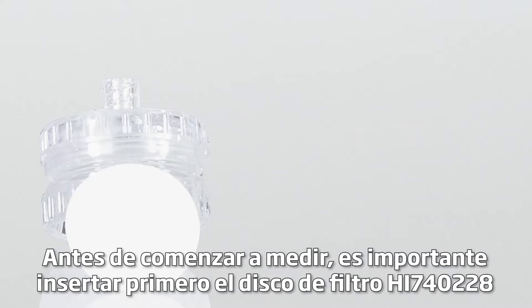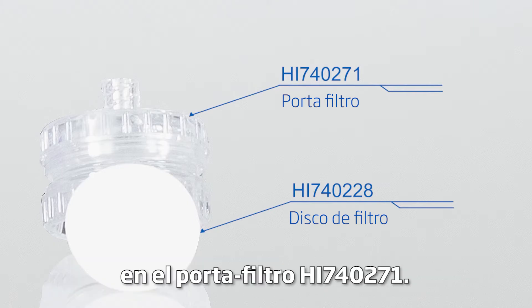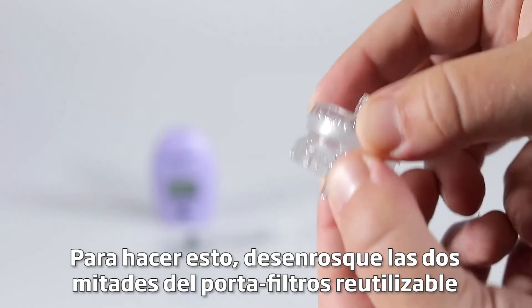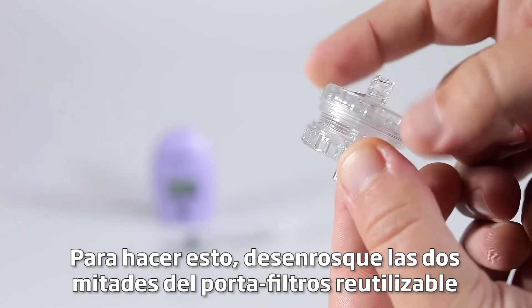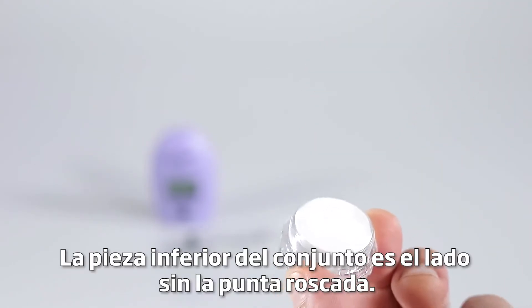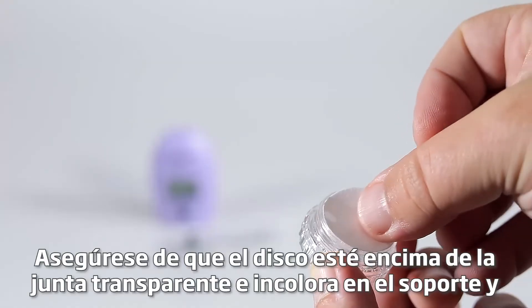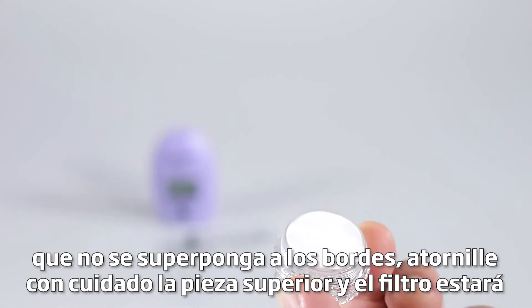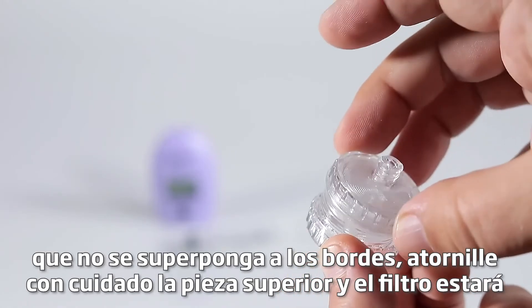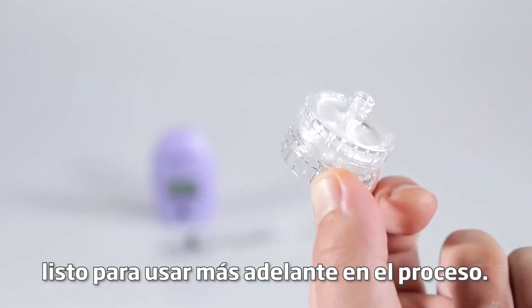Before you begin measuring, it is important to first insert the HI740228 filter disc into the HI740271 filter holder. To do this, unscrew the two halves of the reusable filter holder and carefully place one filter disc on the lower piece. The lower piece of the assembly is the side without the threaded tip. Ensure the disc is on top of the clear colorless gasket in the holder and that it is not overlapping the edges. Carefully screw the top piece back on and the filter will be ready to use later on in the process.